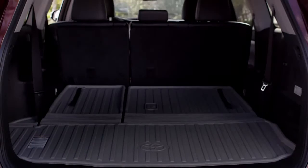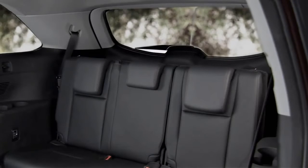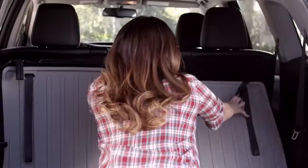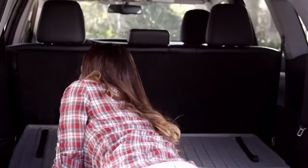And if you need more cargo space, you have the flexibility of 60-40 split third row seats. To fold the seats flat for cargo, make sure the headrests are all the way down. Super easy pull straps at the far right and left of the back seats enable you to quickly fold the third row seats down.